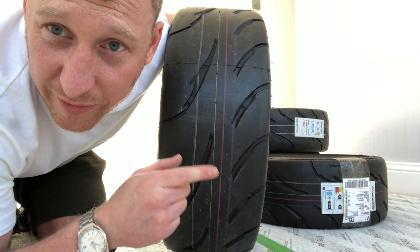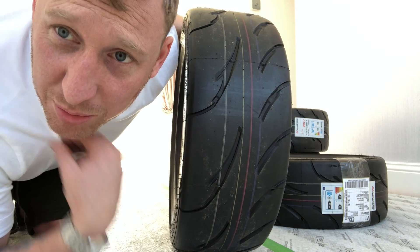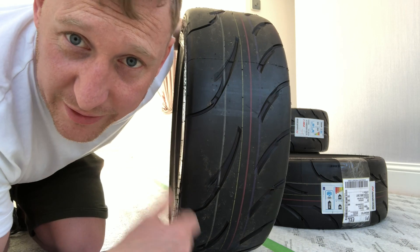The rear is a 215/40/17, so slightly wider. We're going to chuck these in the car and go get them fitted.